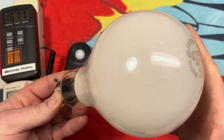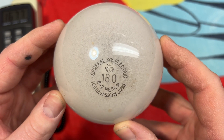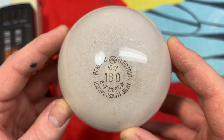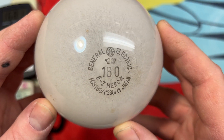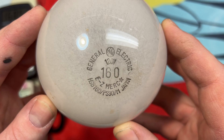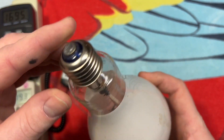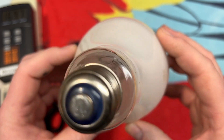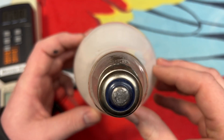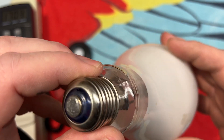This is a GE Easy Merc 160-watt self-ballasted mercury vapor bulb. It definitely has some use on it — we'll take a look at that in a second — but just look at that etch. That is so cool. Inside we can see the mercury vapor arc tube in there. It's quite dark; it does have a decent amount of use on it.